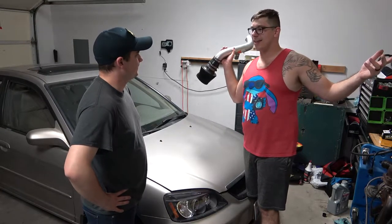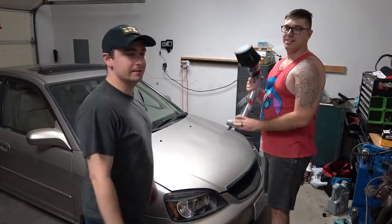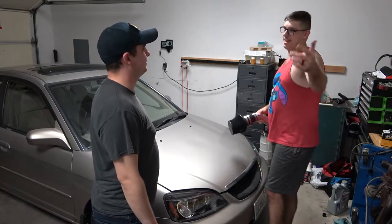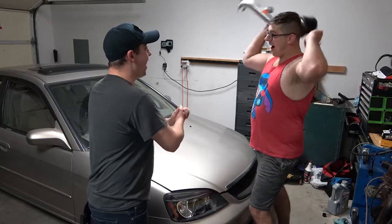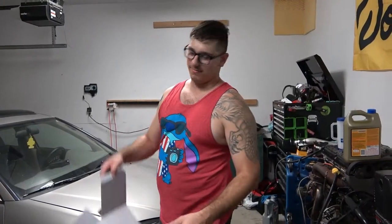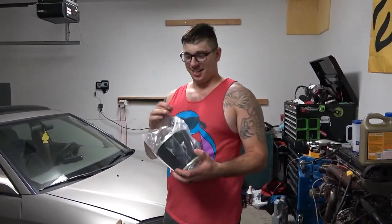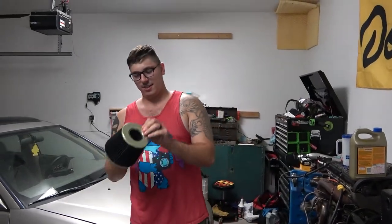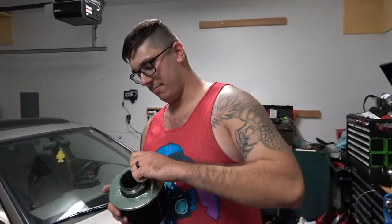But where are we going to get the intake from? Probably inside that box. We're going to get it out of the box. Check it out, bro. Green. Got a mushroom tip here. It's pretty hot, pretty sexy.